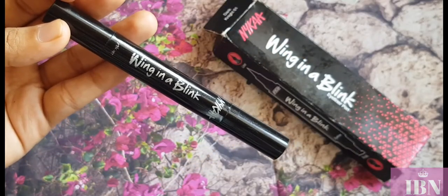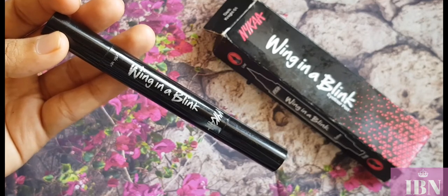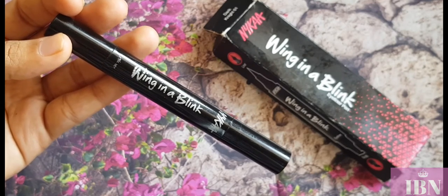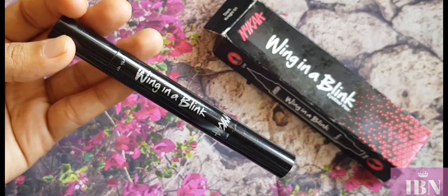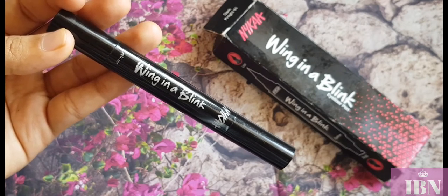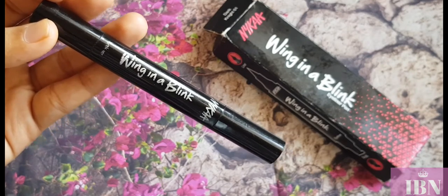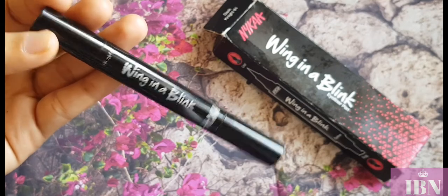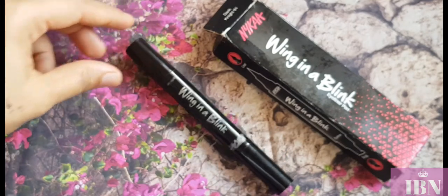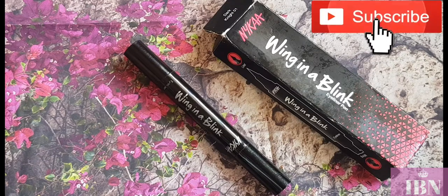So guys, that was all about the Nika Wink in a Blink Eyeliner Pen in the shade Dark Knight. If you're looking for precise eyeliner control, go ahead with it — but don't fall for the stamp. It worked for a few applications and then started getting dry. I hardly get any stamp application these days so I only use the eyeliner side. I hope you liked this video — let me know in the comments if you want me to review any product. Please like, share, and subscribe. Until then, take care, bye!